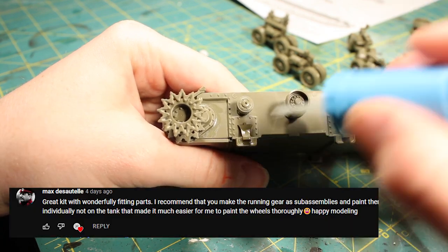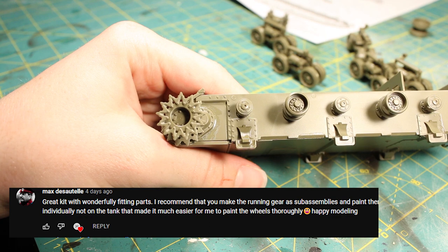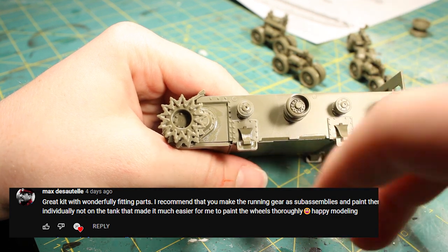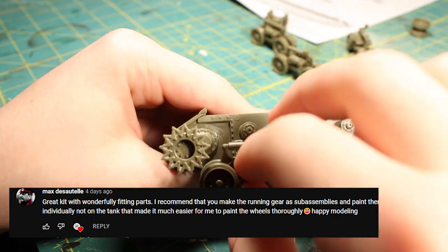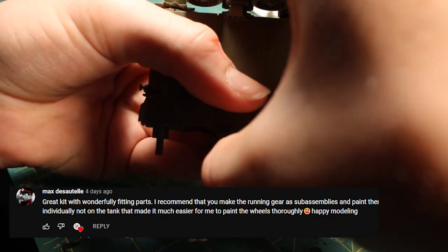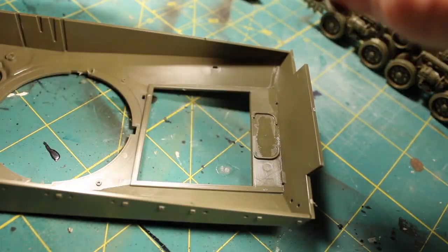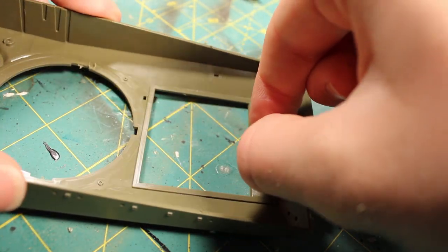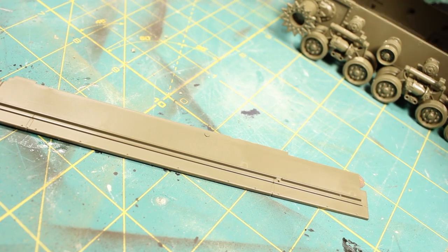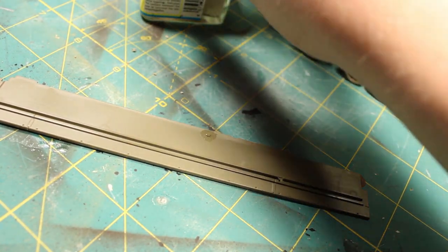I went ahead and started to glue the running gear assembly onto the tank. Now, Max Decheltel — I'm not sure if I pronounced that correctly — recommends waiting to attach the running gear until after you have painted all of the road wheels. I can definitely see how that would make it much easier to paint. So definitely do that: don't attach the running gear until you are finished painting it and the rest of the tank.